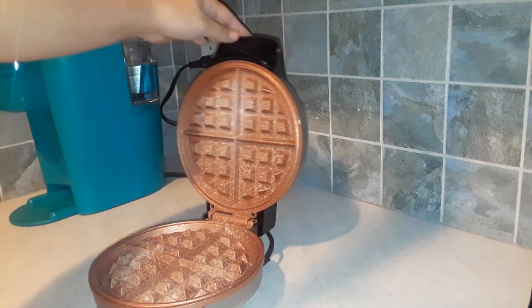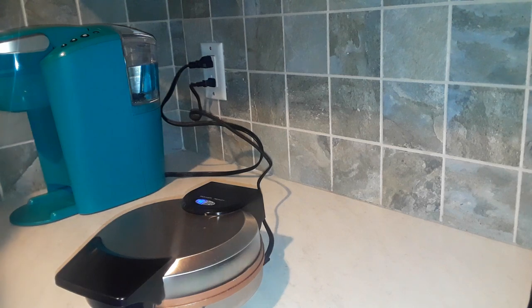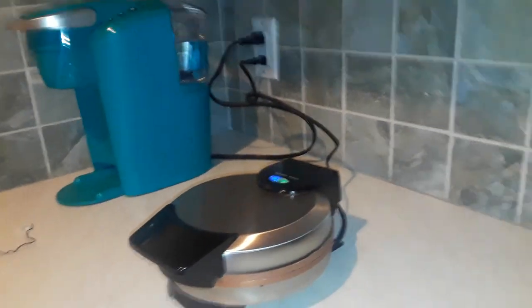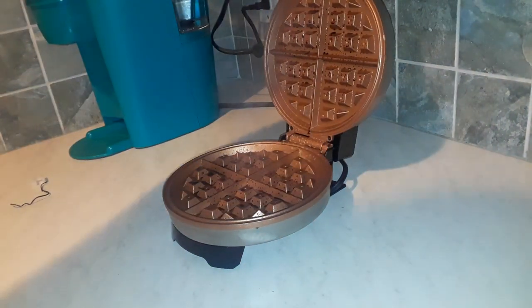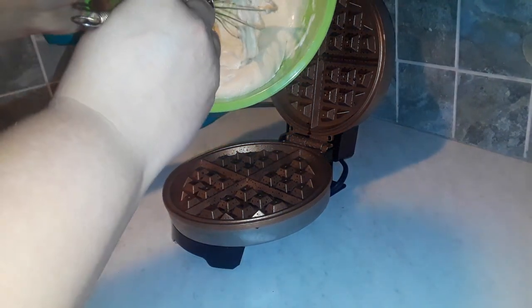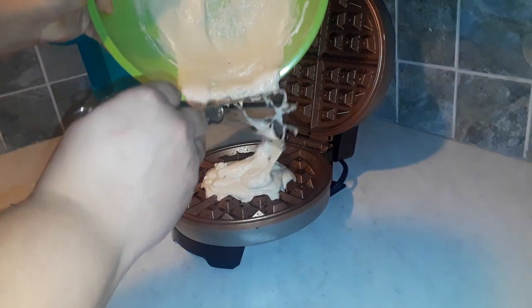I've already got this sprayed and I'm just waiting for it to be heated enough to put the batter inside. It says it takes about three to six minutes to cook and that when there's no more steam, that's when your waffle is ready. Our green light is on — it says ready — so I'm going to go ahead and pour the batter inside. Oh, that spray kind of turned brown. I'm not sure if that is a good sign or a bad sign. I'm not really sure how much of this to put in — it just says don't overfill.